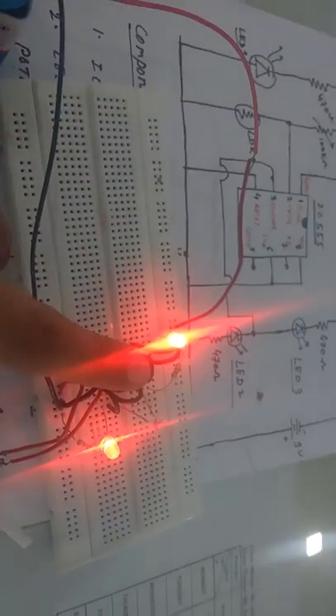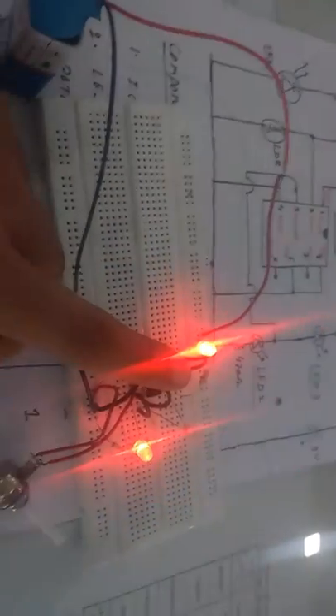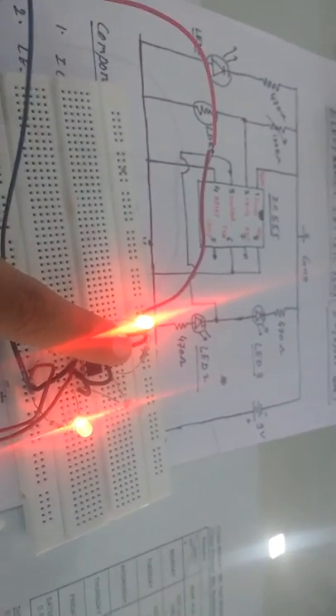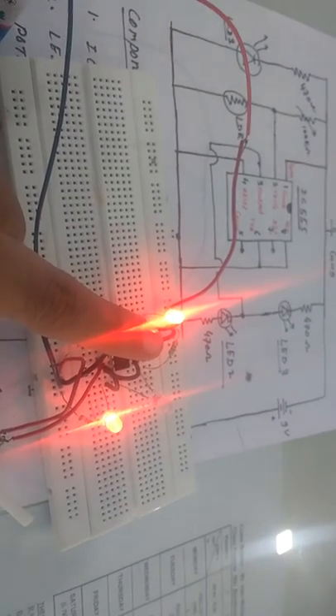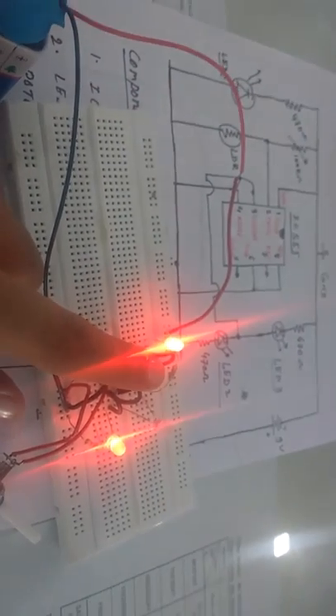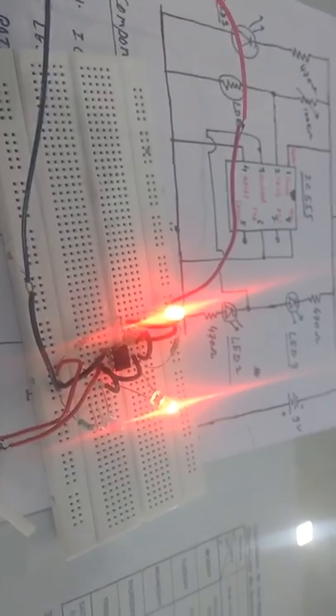Now when a letter is dropped, it will fall on the LDR. We adjust it in such a way that the letter falls on the LDR, causing the second LED to glow, indicating there is a letter in the letterbox. When we take out that letter, the first LED glows again, showing the letterbox is empty.